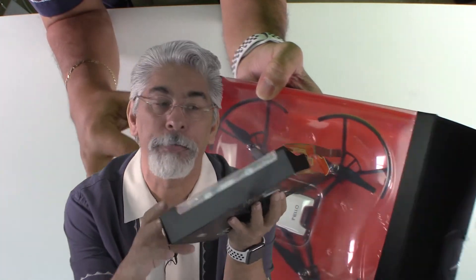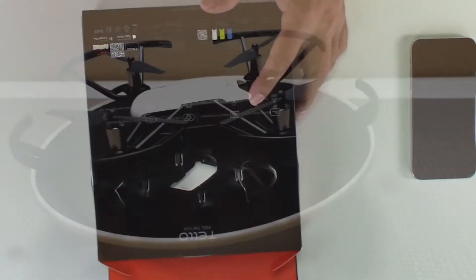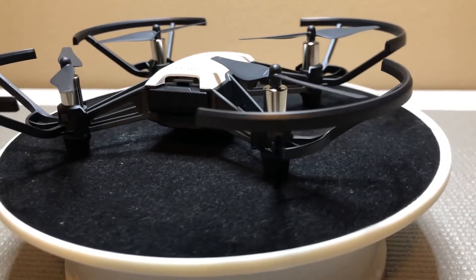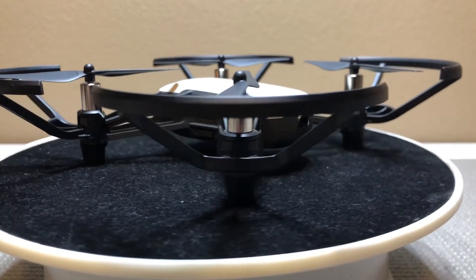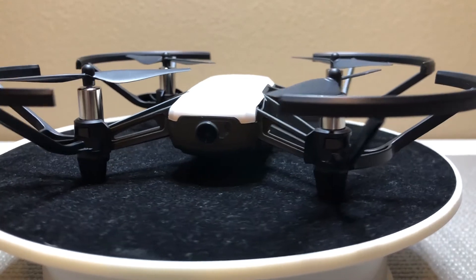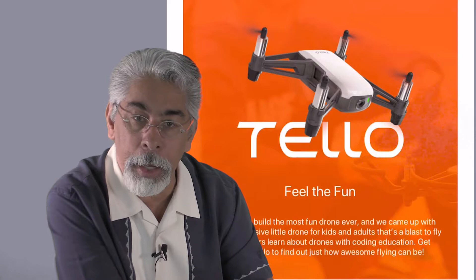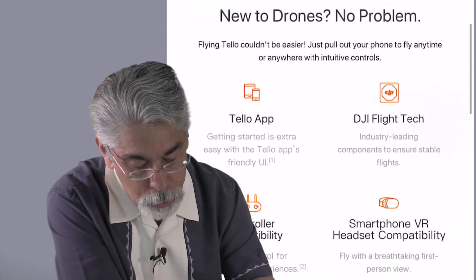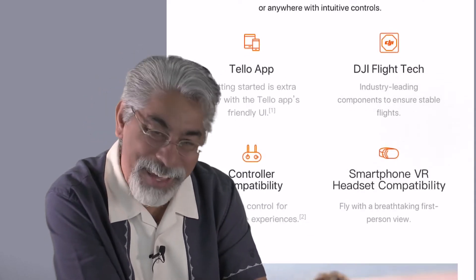It says 'Tello — feel the fun' and it has 13 minutes of flight time. It has 720p high definition video recording, a 5 megapixel camera, electronic image stabilization, precise hovering, multiple flight modes, easy operation, and it's programmable with the Tello SDK kit.